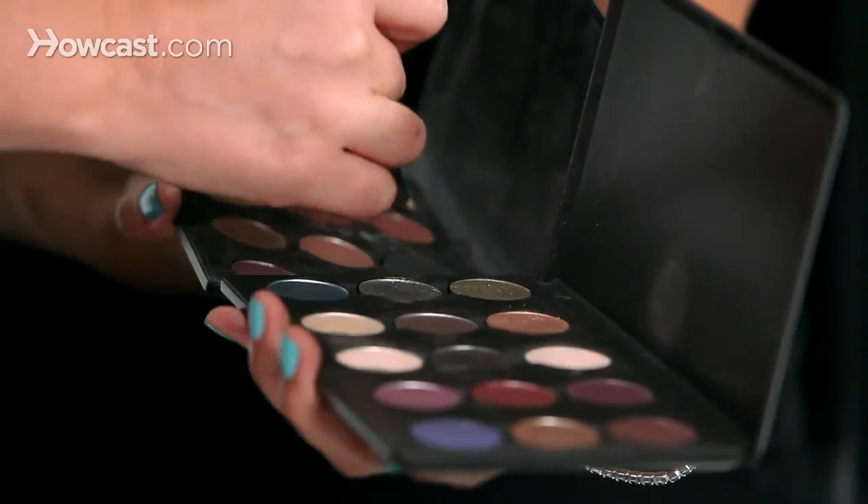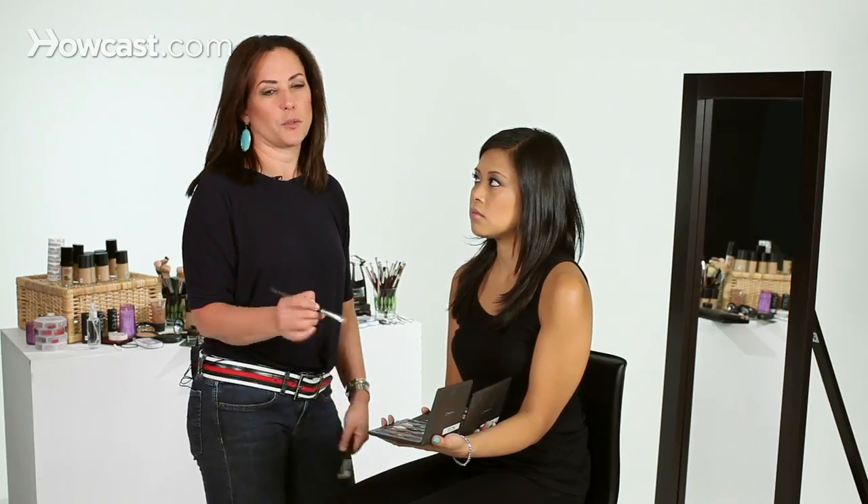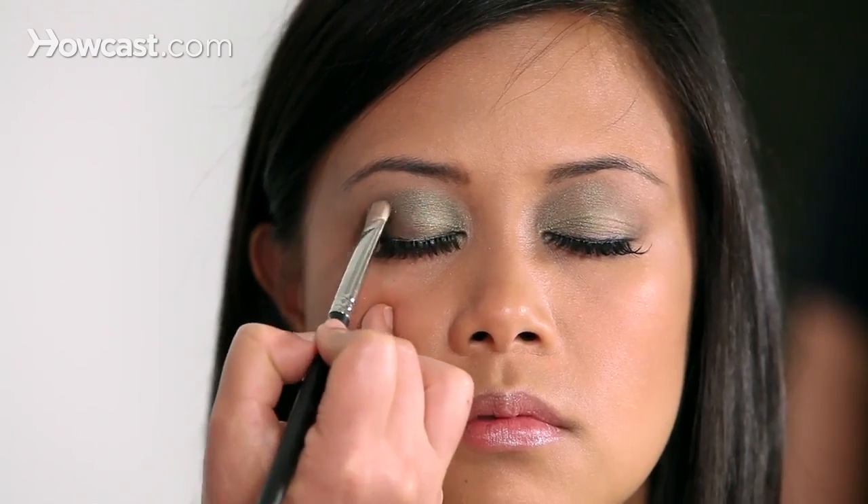Now I'm going to take a black — you can always use a dark gray if black is a little too intimidating. We're going to go to the outer corner and connect it into the green. Basically what I'm doing is having the black or dark gray just bleed right into the green so it looks like one seamless color.